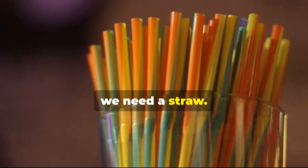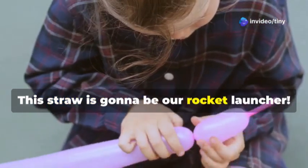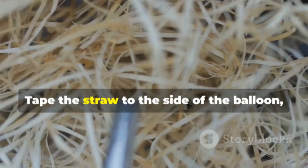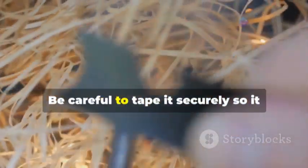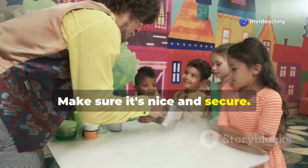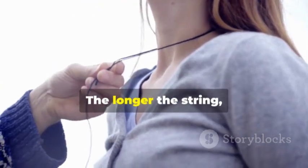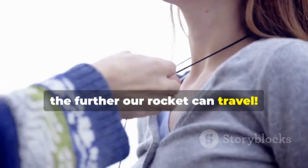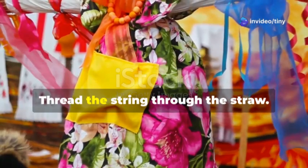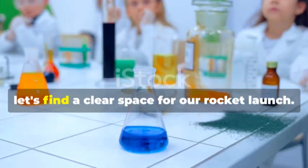Now we need a straw — this will act as our rocket launcher, guiding the balloon along its path. Tape the straw to the side of the balloon securely so it doesn't come off during the launch. Now we need a long piece of string — the longer the string, the farther our rocket can travel. Thread the string through the straw; this will guide our balloon rocket along its path.